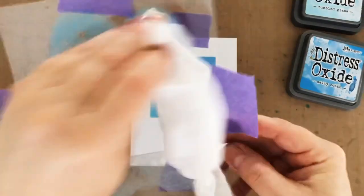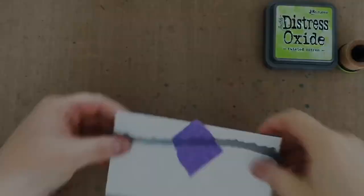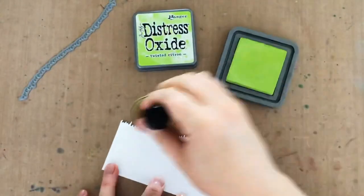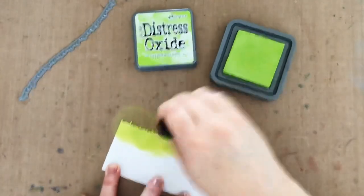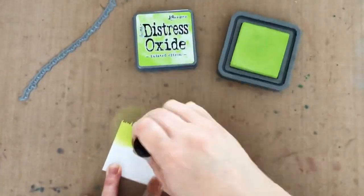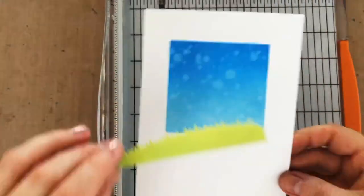Now I want to create a little scene in my square here, so the next thing I need is grass. I'm using the Essentials by Ellen landscape dies, and I'm just running it through my die cut machine with just a scrap of white cardstock. Then I'm going to add some color with that Distress Oxide Twisted Citron. After I let the ink dry, I can just use my trimmer to cut it down into a little strip.